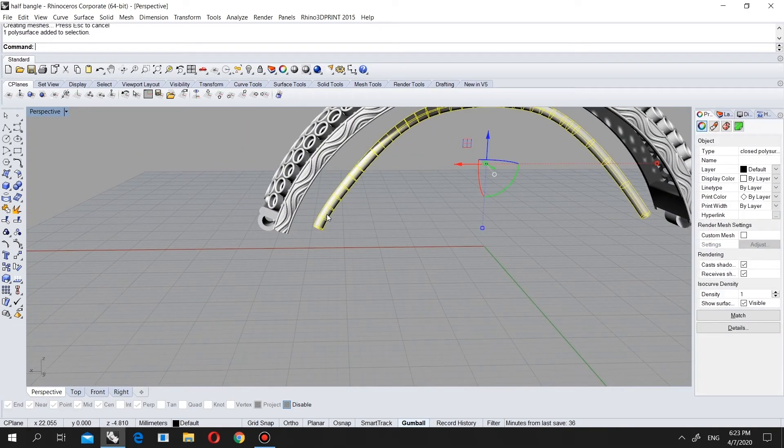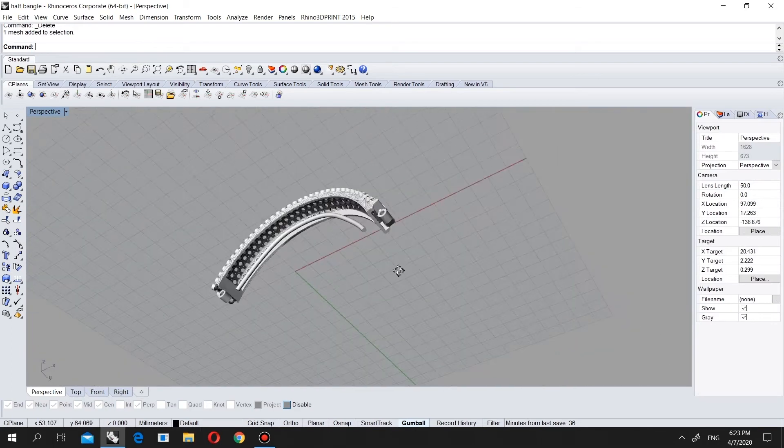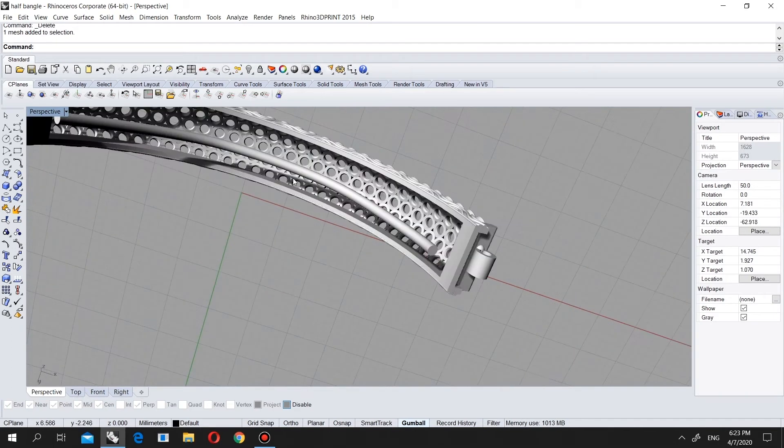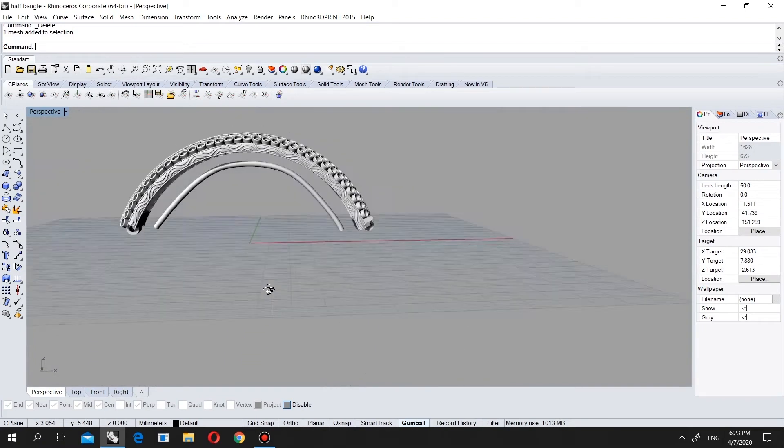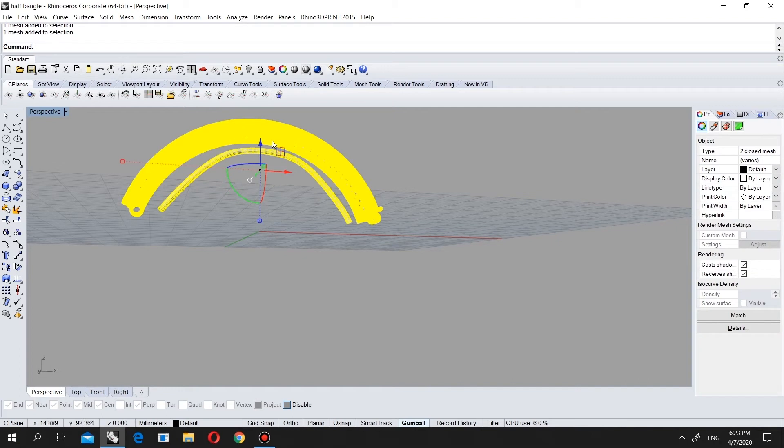Now let's convert this to mesh and delete the surface. As you see we now have this piece, but we have to connect it. We have to choose our mesh and also our model and join them, as you may remember from the last courses.